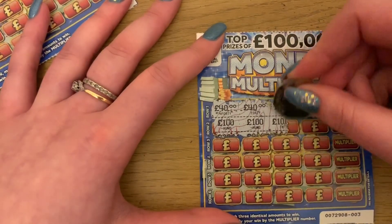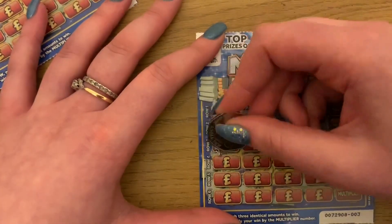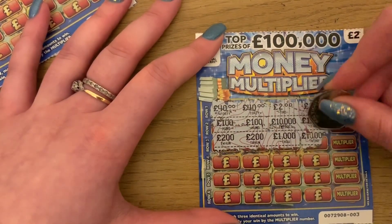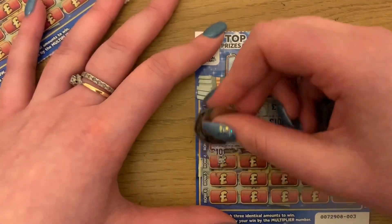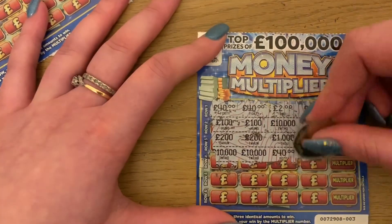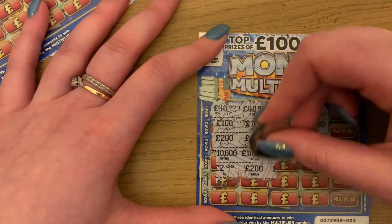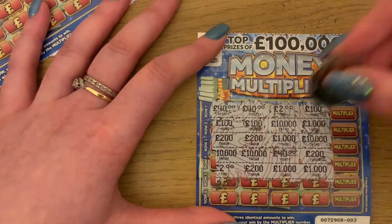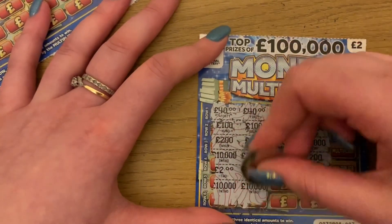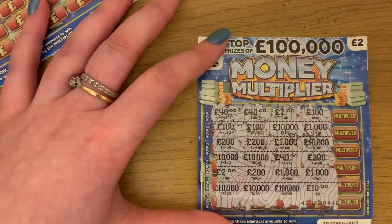Card two: 200, 2000, 1000, 200, 1000, 200, 1000, and 10,000. Nothing so far. Then 2, 200, 4000, 4000 — applying that one. 100,000, 10,000 — no, nothing on that card.